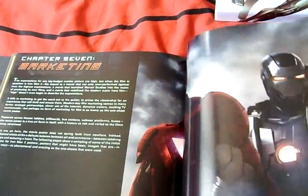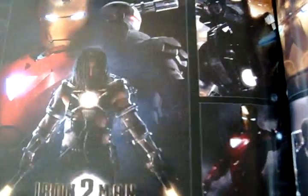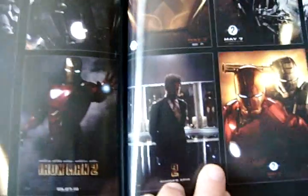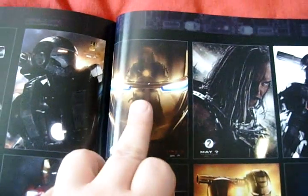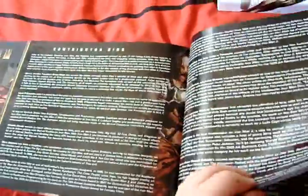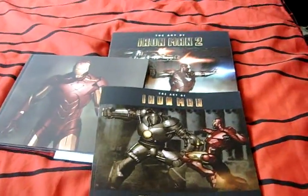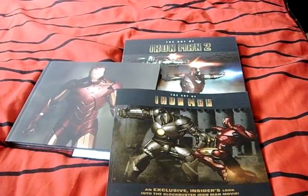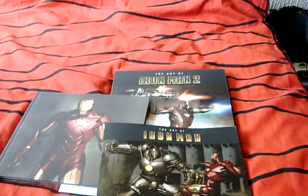Marketing - again like in the first book, some cool posters. Contributing bios and acknowledgments - end of the book. On the back, an image of War Machine. So there you go - go buy them. Now. Go! Nah, I'm kidding. Rock and roll.